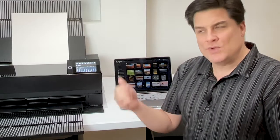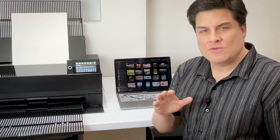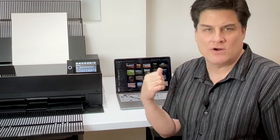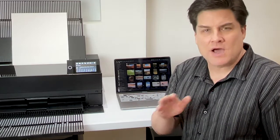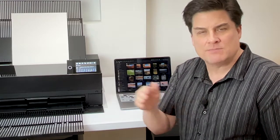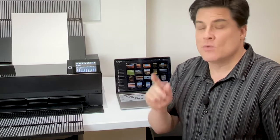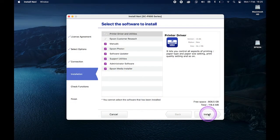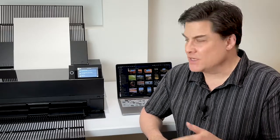Now that we have our printer set up and ready, we need to get our computer connected to it. Depending on which computer and operating system you're using, your options may look a little different — I'm using macOS Big Sur here. Regardless of your OS, pay special attention to the names of the settings and the sequences of steps, because they will be the same regardless of your operating system. You may be able to connect and start printing using built-in drivers in your OS, but don't ever do this.